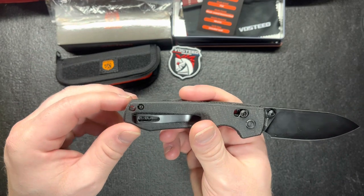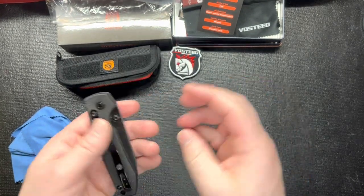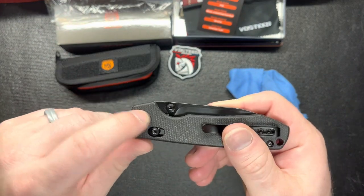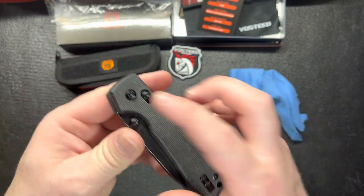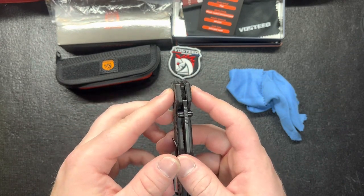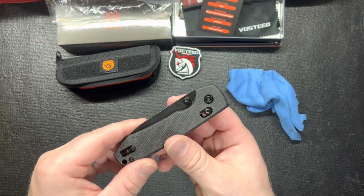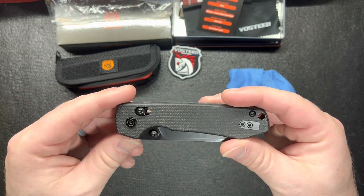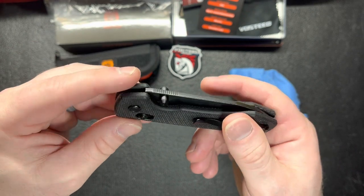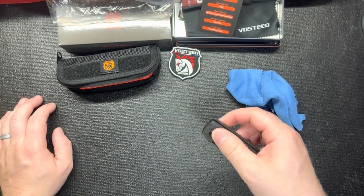It does have your lanyard holes for all you lanyard people — I'm still thinking about putting one on a knife, maybe this one. I do like the pivot screw pin. I like how it's only on one side of the pivot screw. I've had a couple knives where there's a screw on each side, and I'm not sure if that's supposed to be better for centering the blade. The pivot does poke out a little bit on both sides but I don't think it's going to get snagged. The thumb studs are great, they work really well on both sides.